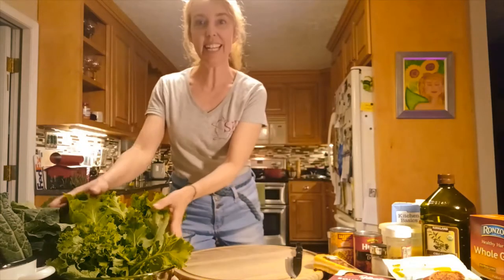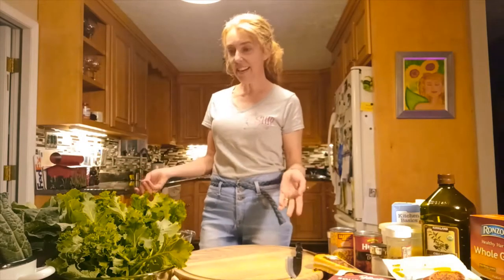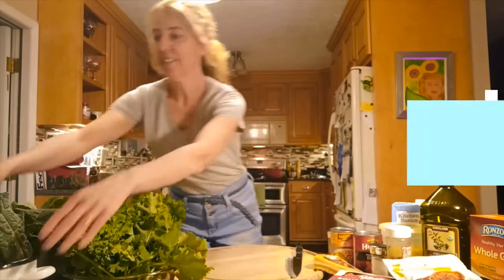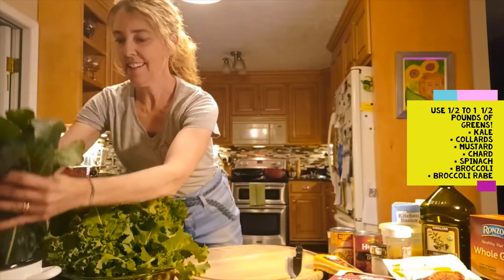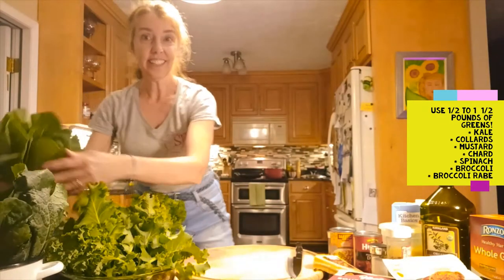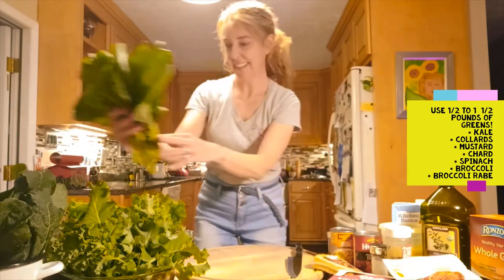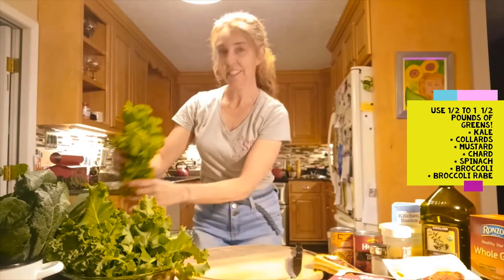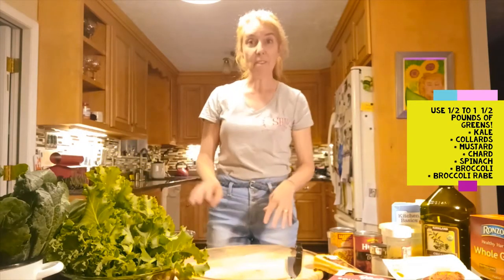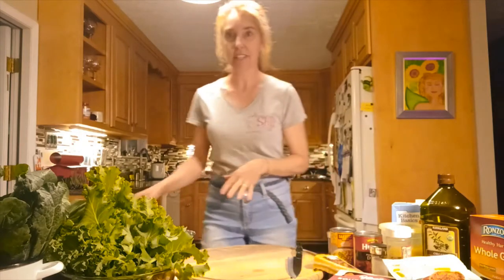It's amazing because we can incorporate tons and tons of greens into it, so it's very healthy. And greens are in season right now. Look at all these greens I have here. We can use kale — this is a curly kale — or a flat-leafed kale. We can also use collards, which are just as great as kale. Other options include mustard, which is nice and fresh and zesty, chard, spinach, broccoli, or broccoli rabe. The recipe calls for half a pound of greens, but we're going to push that to about a pound or a pound and a half because I love lots of greens.